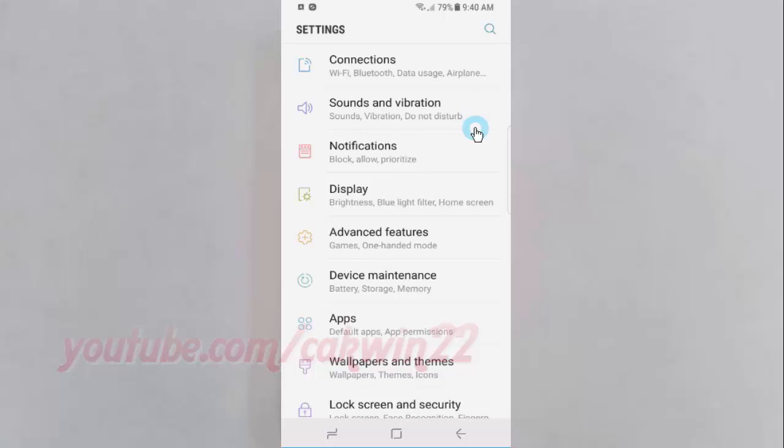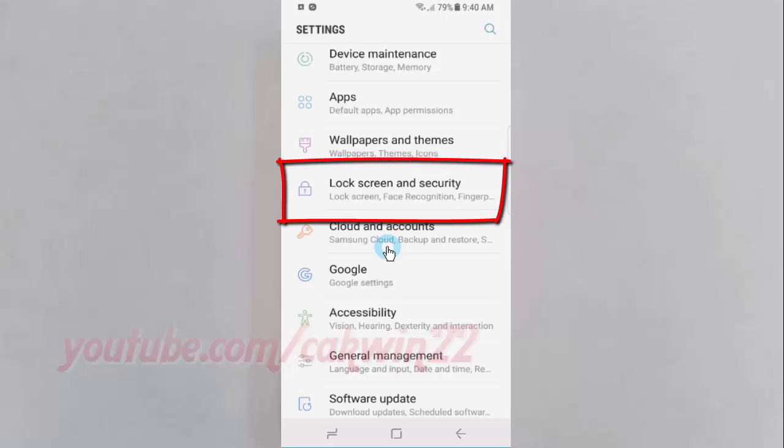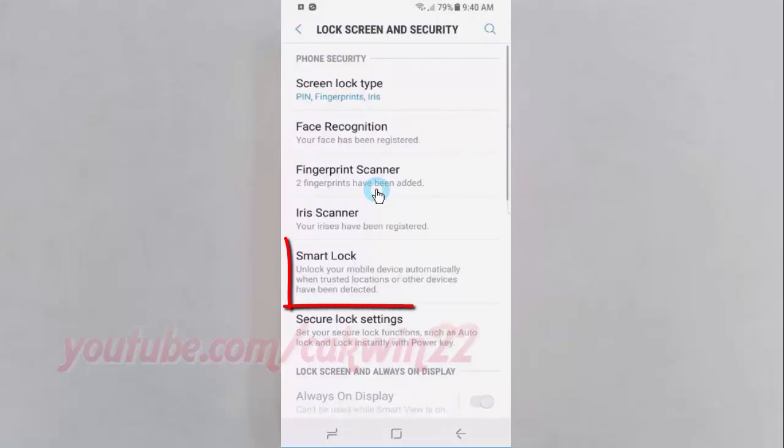Scroll down, then tap Lock Screen and Security. Tap Smart Lock.